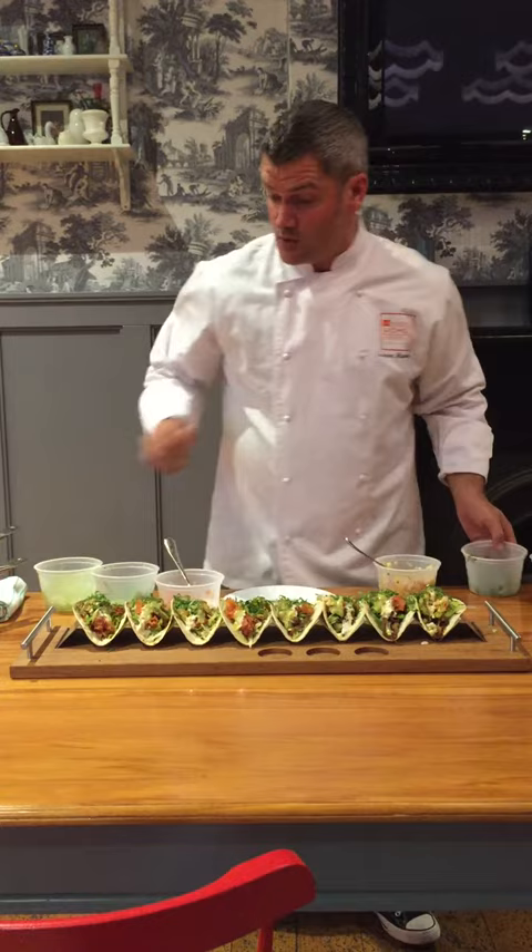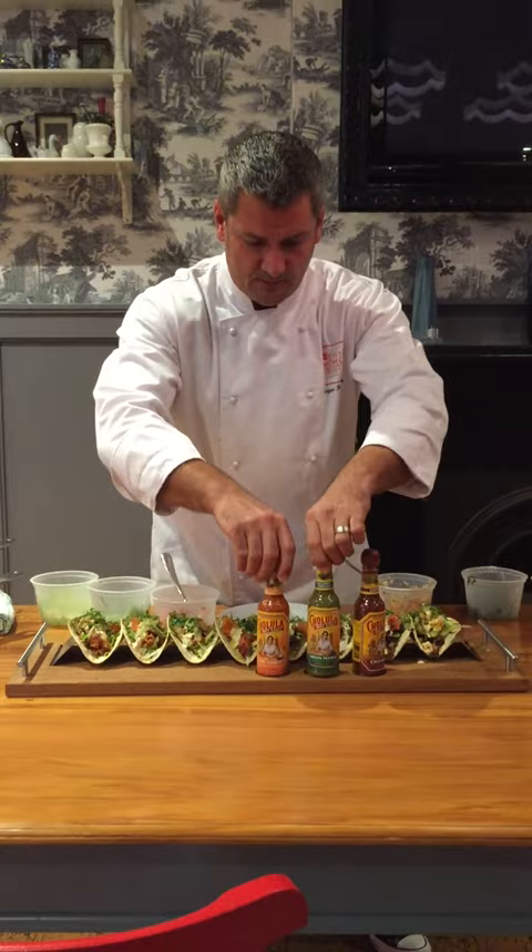And then just to finish it, we've got some amazing hot sauces. There you go — a taco platter. One dollar tacos on Sunday. Come down to Goodhome. You can make it at home like that, or you come to our home, our Good Home. See you there.